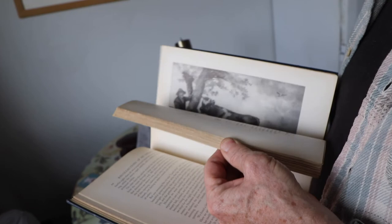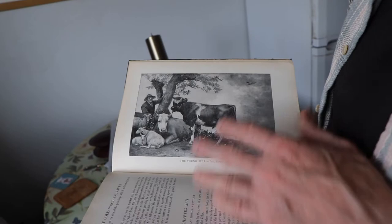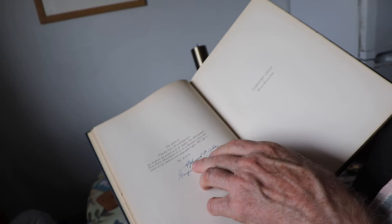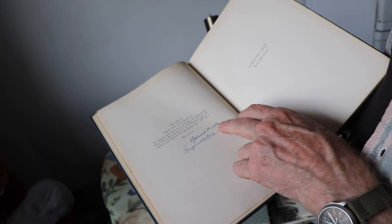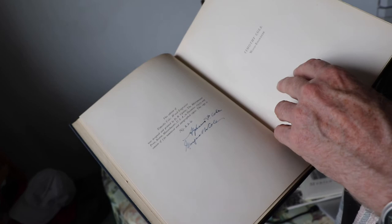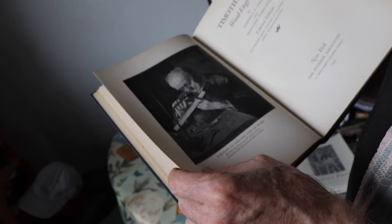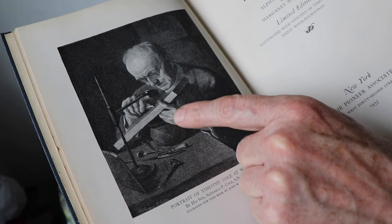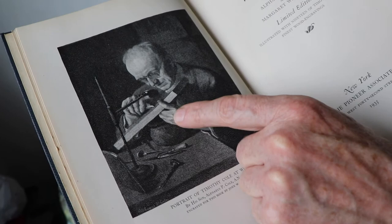These are printed from the block — there's no doubt about that. Interestingly, this book was written by his son Alpheus Cole, who was himself a wood engraver. He did the portrait of his father as the frontispiece, and it's actually signed by him. When Alpheus Cole died in around 1988, he was the oldest man on record at 112 years old, and was in the Guinness Book of Records as the oldest man alive. So wood engraving is obviously good for you. It's another example of no outlines — just where lines or stippled marks stop to define an edge, and around the shoulder it's just where the background stippling stops.